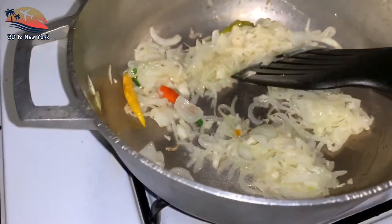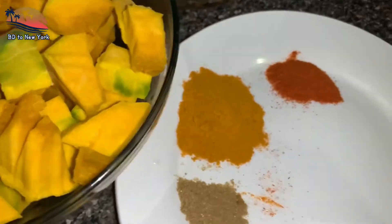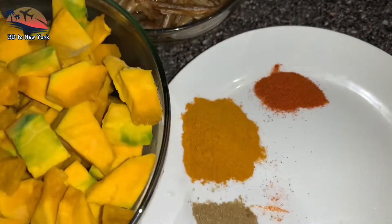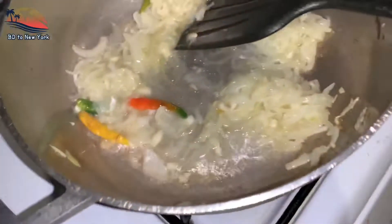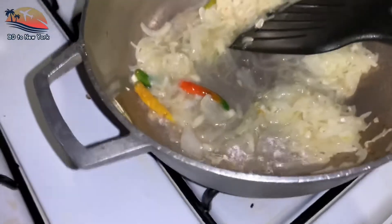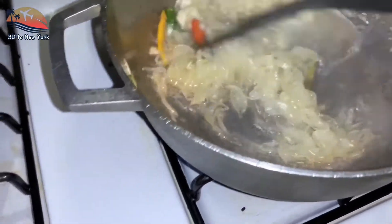I will put the pan in the pan. I will put it in the pan. Then I will put the pan in the pan. This is really beautiful.